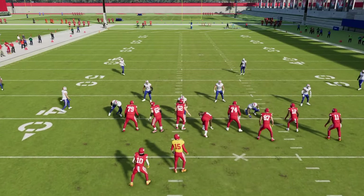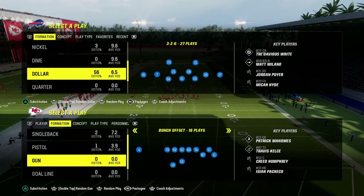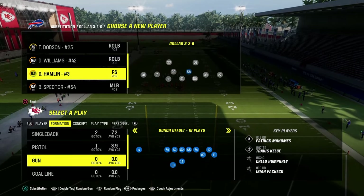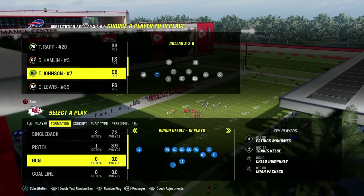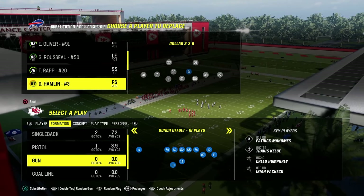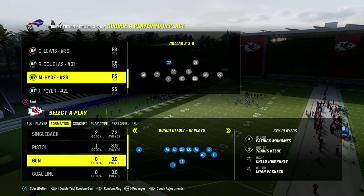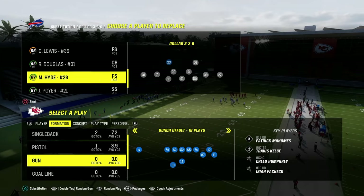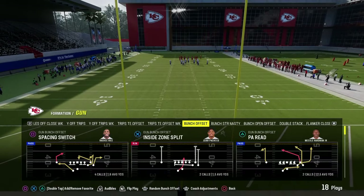I'm going to sub in some safeties to explain personnel. Ideally, especially at this point in the year with abilities, you want flat zone and mid zone KO on your slot corners, mid zone KO on both linebackers, and deep zone and mid zone on your back four — your corners and safeties — in the Dollar defense. Those are what I'd recommend in terms of abilities.